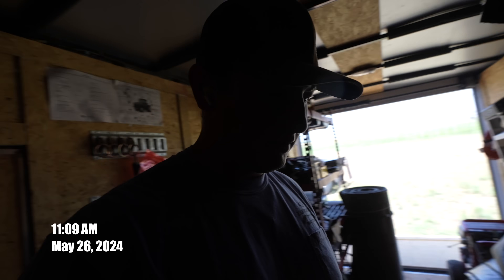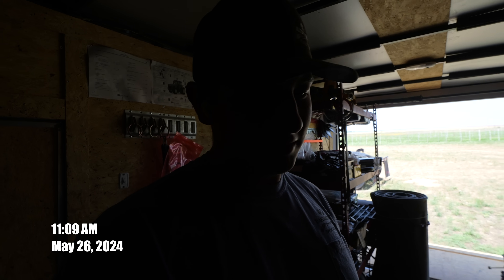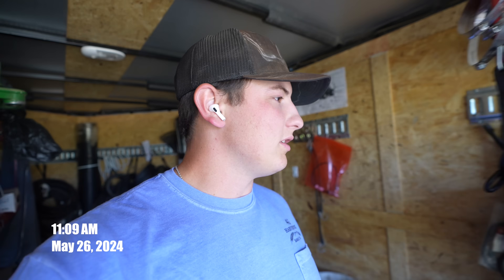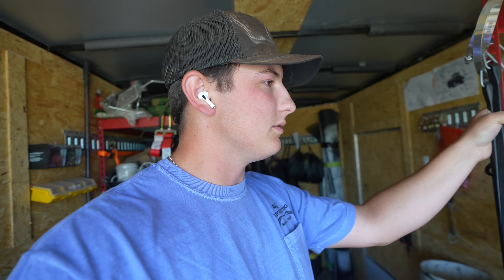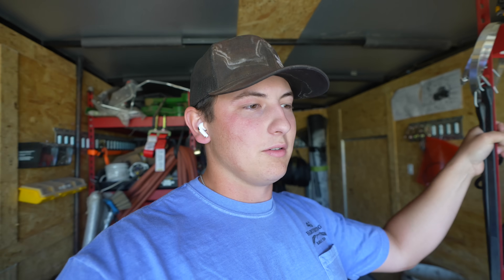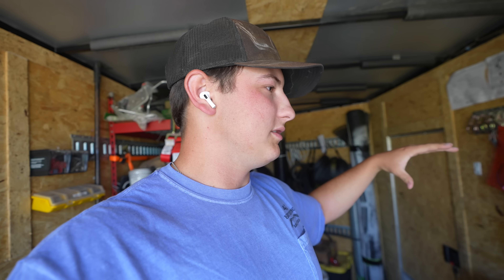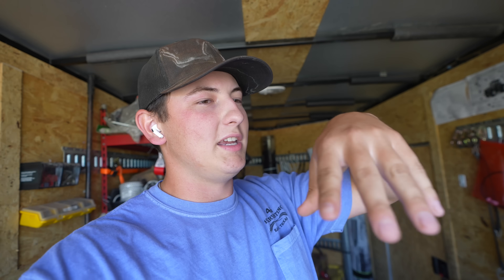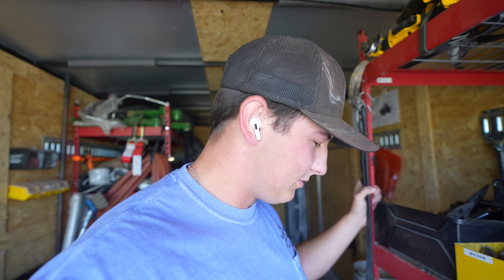It rained last night — enough that we're going to have a delayed start today. First thing we're doing this morning is rebuilding the sickles that we pulled out in South Texas. Mom's sickle broke right at the front, or the left side if you're sitting in the cab. Since we can't put a splice right there, we're going to flip it 180 and put the splice at the right side of the header and rebuild it that way.